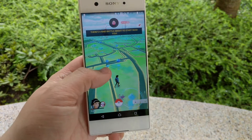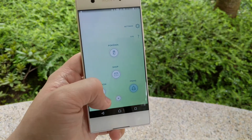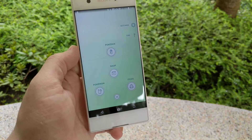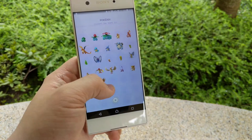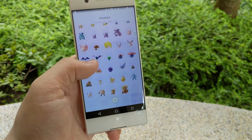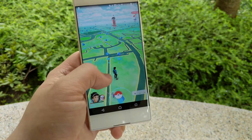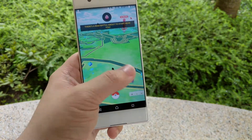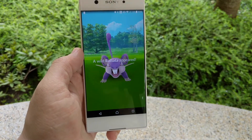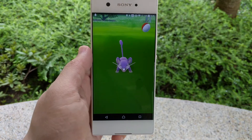The 5-inch IPS LCD display houses a 720p resolution, which doesn't look very spectacular on paper, but the experience is actually pretty good. The color is good, the brightness is good, so you won't encounter any problem playing your favorite games, reading your favorite books, or watching your favorite movies on this phone. If you're skeptical about 720p resolution, take a look at the iPhone.